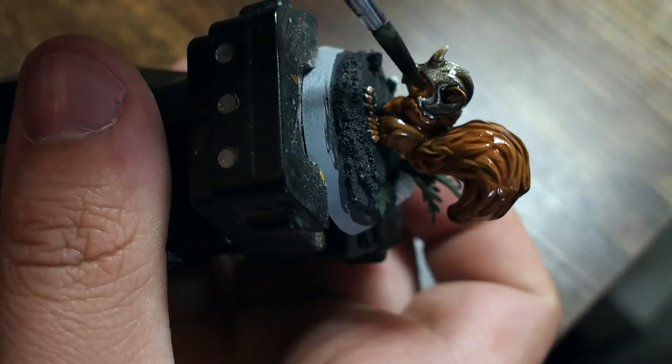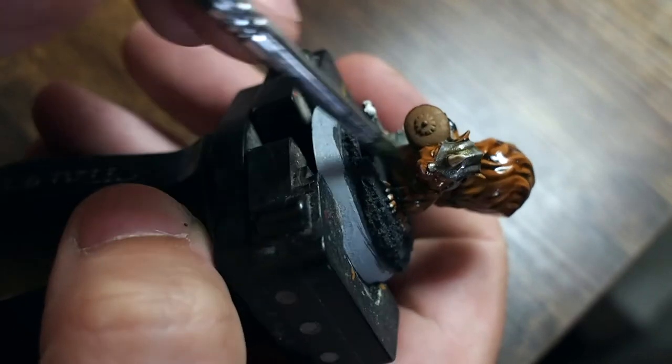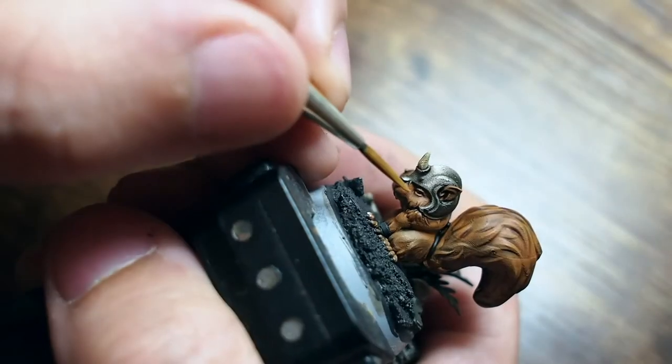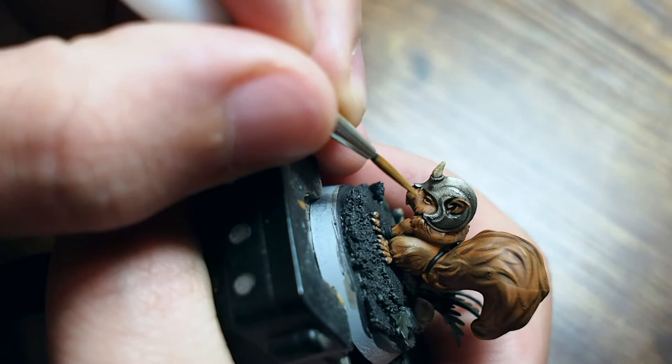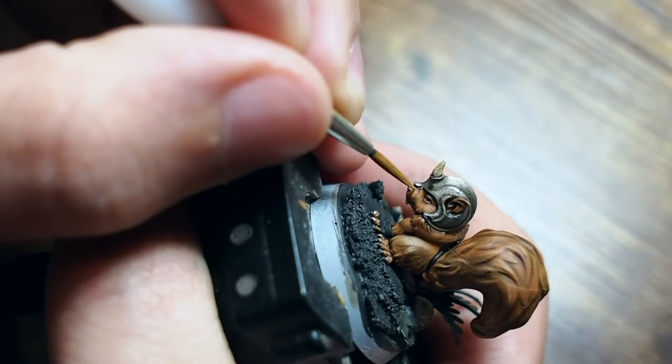From there I'm covering the whole miniature and the base in one straight wash. For this wash I'm using Army Painter Strong Tone, which is a brown colour — a little bit darker than Soft Tone, so it's more like Agrax Earthshade if you're a Citadel user. From there it's just about building the colours back up.